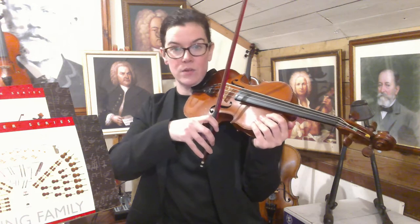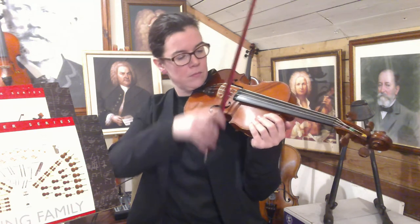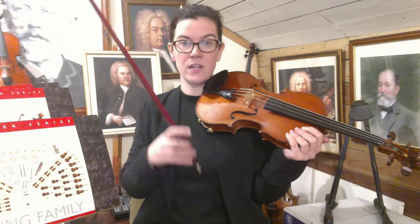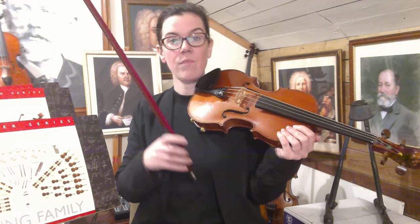And on the E string. So have a little practice of just open strings — caterpillar sandwich on your A string and your E string to start with. Then we're going to get into our different sections.